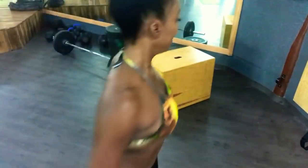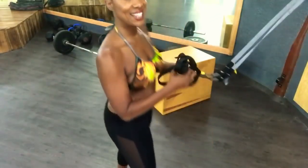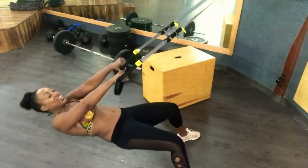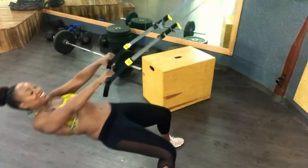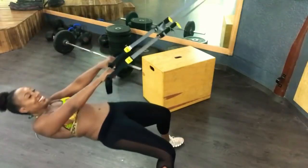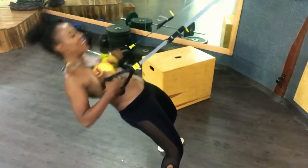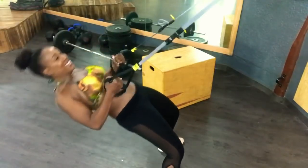Now we're going to do a little circuit. I'm going to go to the TRX — guys, check this out. Take these bands like this, lean back, turn the hands in. 10, 9, 8, 7, 6, 5, 4, 3, 2, 1 more. Yeah!